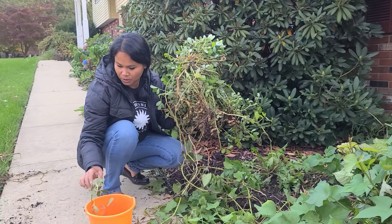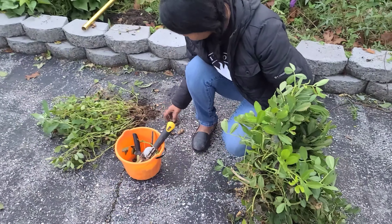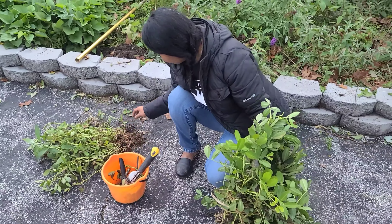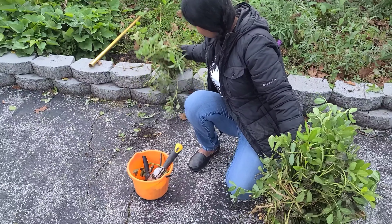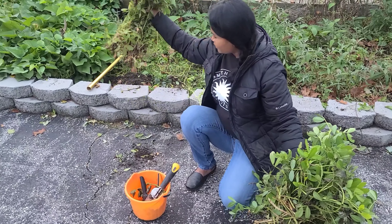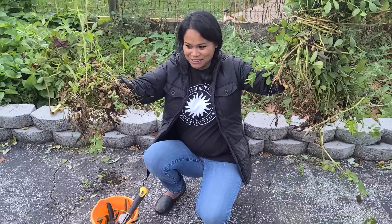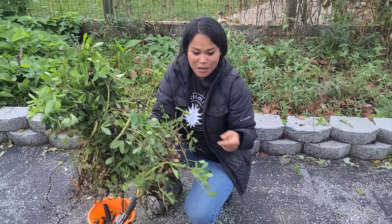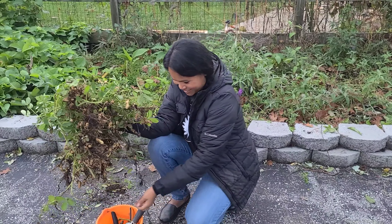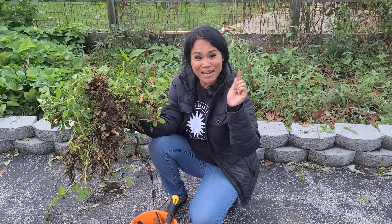I'm just gonna put it here and let's go dry it up. I totally forgot that I have another pile over here on this side. Maybe one snack's worth sitting there, but it's okay. I know that I'm able to grow peanuts in Maryland. Please don't forget to like, share, and subscribe. Hi, bye!